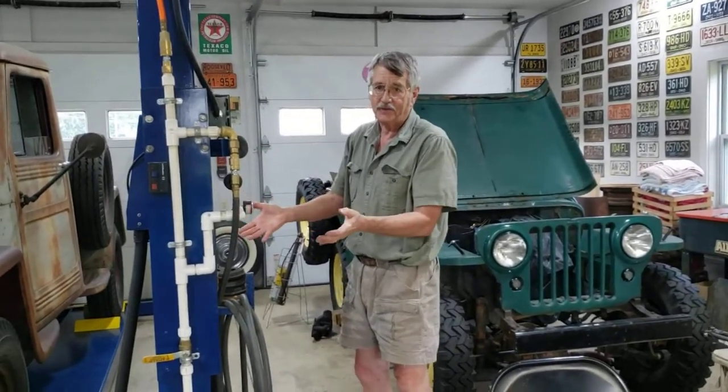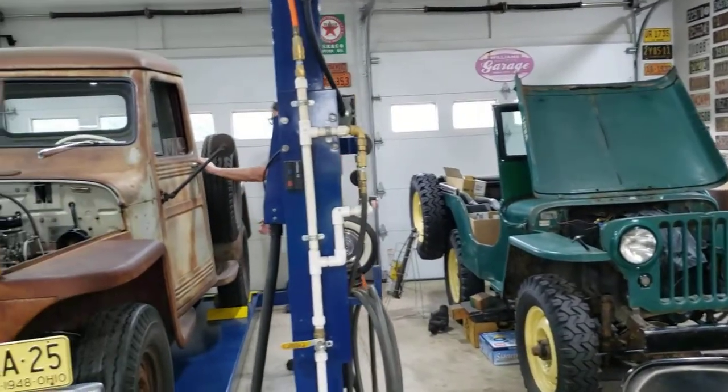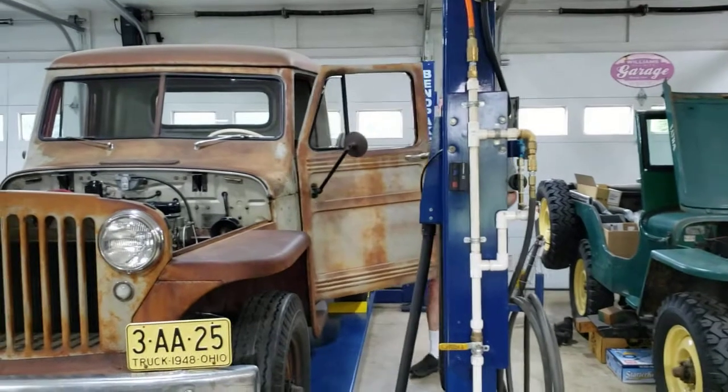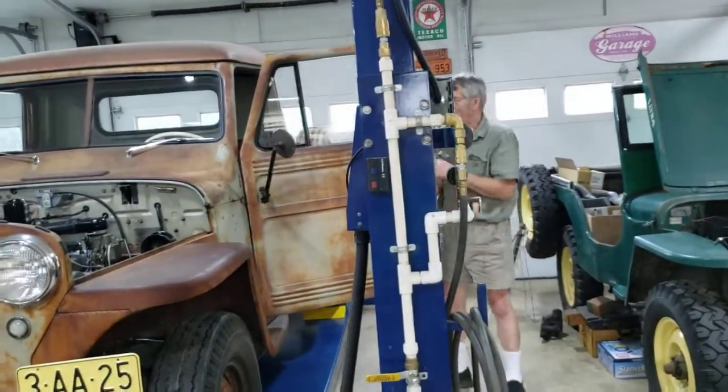Okay, so here we are in Vintage Donville. This is the first effort to make this thing start with the engine in the truck. Now obviously the engine was running in the run stand — I just took it apart, put it in the truck, and put it back together. But still, it has never started as a truck starting. It's a different thing than an engine starting, right?